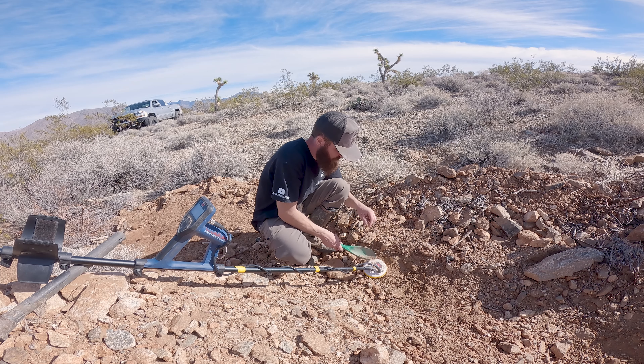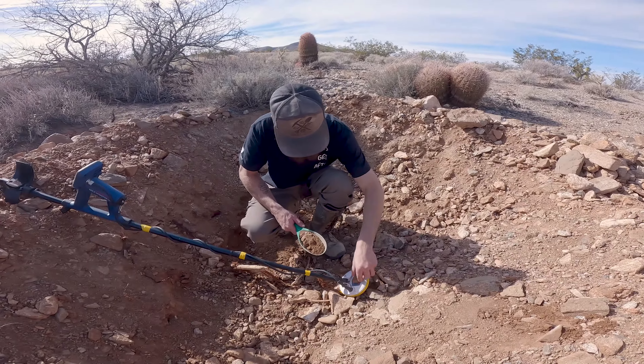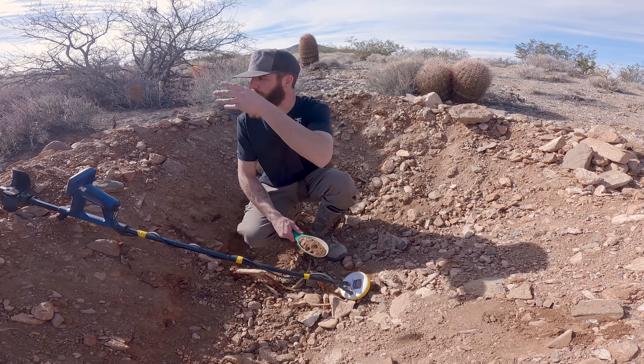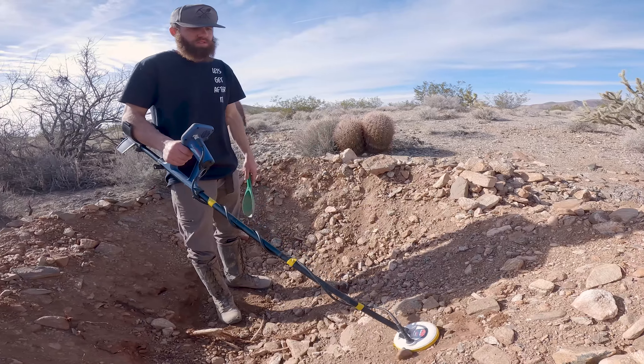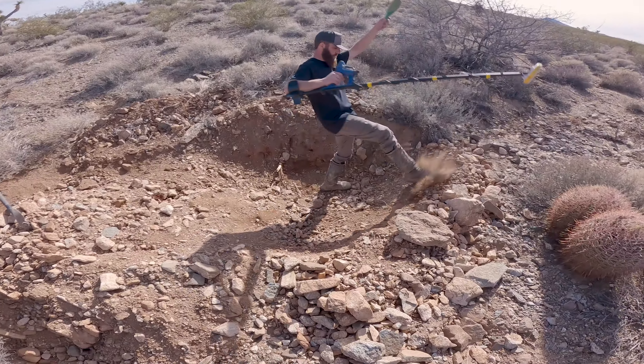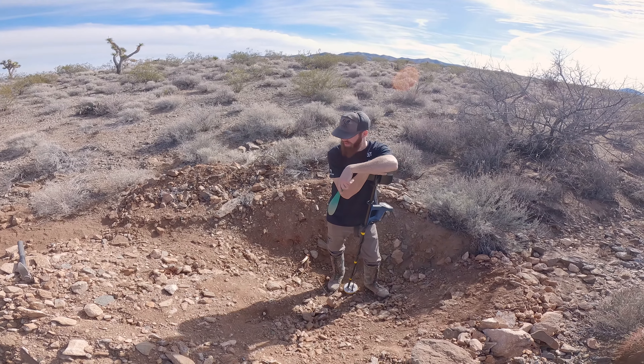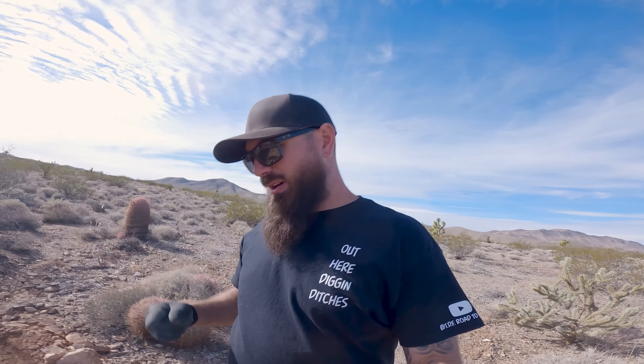We've been driving around trying to find another spot and we actually found a little prospect right here. Pretty good size — Connor took out the metal detector. I went down into the hole they had dug and they hit bedrock here, so I'm going to take a sample into the bucket instead of using the auger since the work's already done. Are you gonna find a damn nugget yet? I'm trying, man. There it is — hot rock.